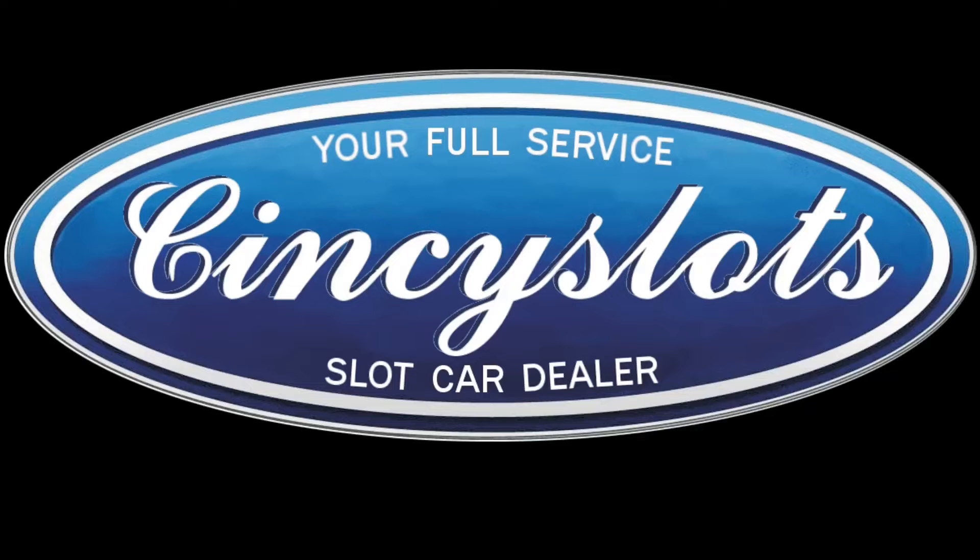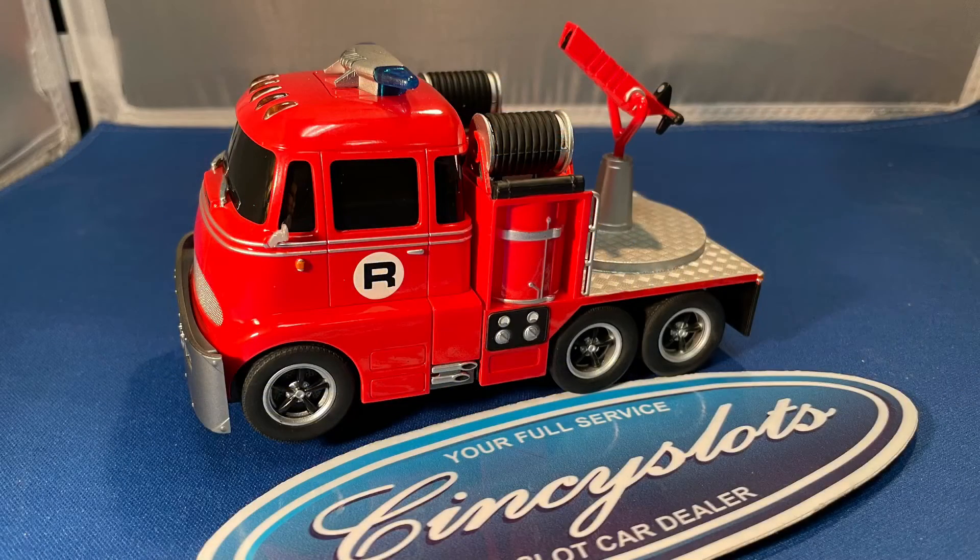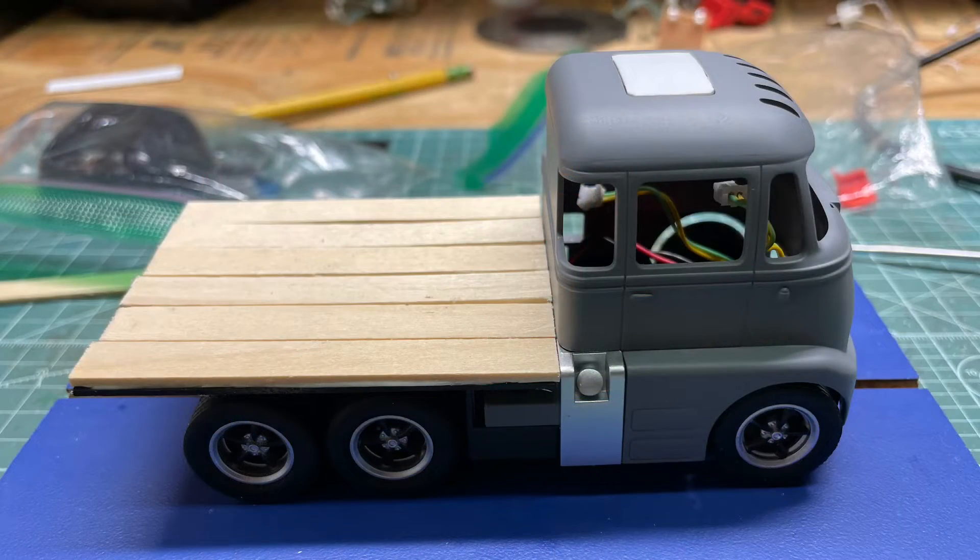Hey guys, Bruce here at Cincy Slots. I did a little Carrera fire truck to flatbed conversion. Since these are on sale, I figured let's have some fun with it, so I took some popsicle sticks and made a flatbed on top.